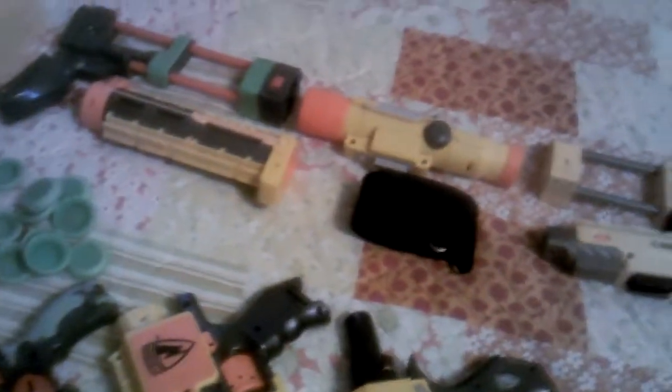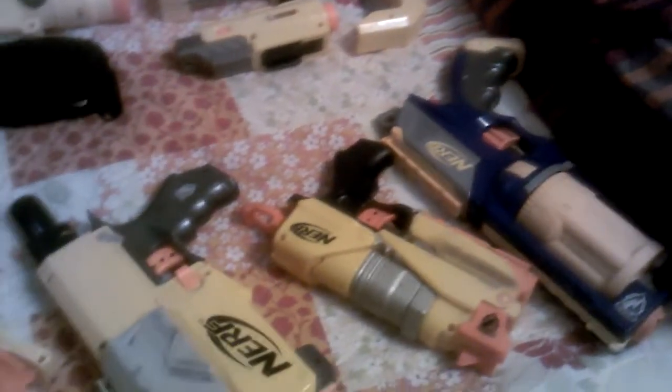Hi guys, this is Lyle W. Hart again, but today with a Nerf Arsenal video. I'm just going to get started here.